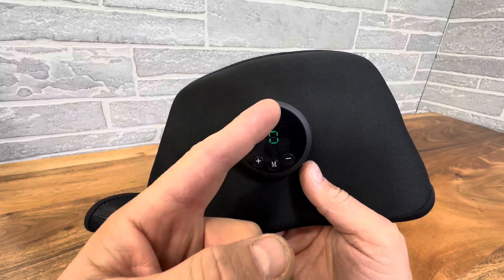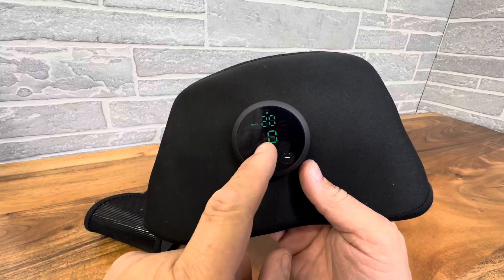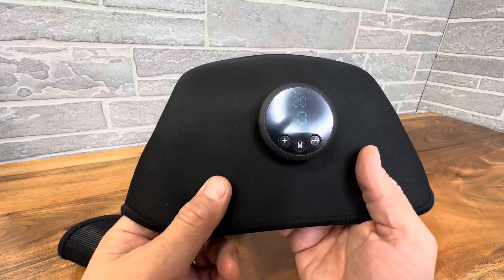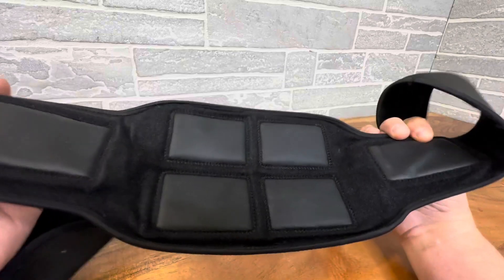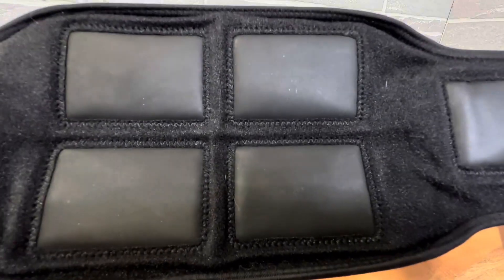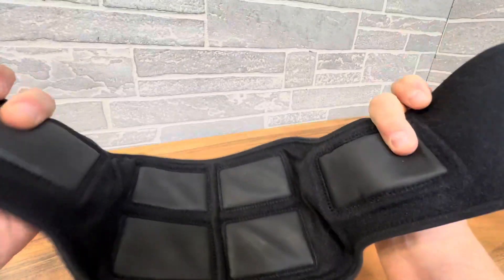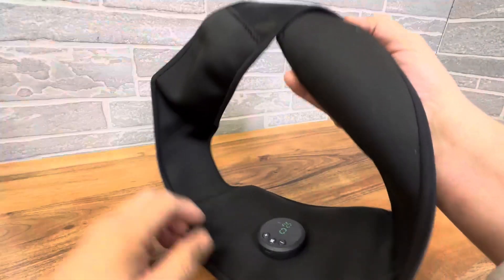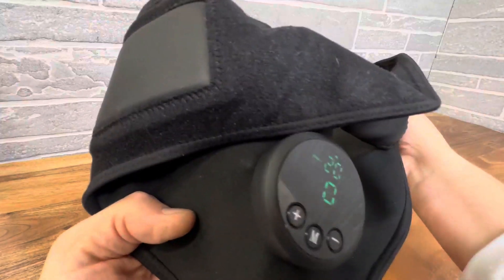It's got an indicator light, a time display, and an intensity display as you can see here. And lots of different mode selections. So this is a very nice one — you have your side and then your core center stimulators. You just strap this around you tightly and let it do the work while you're doing your office work.